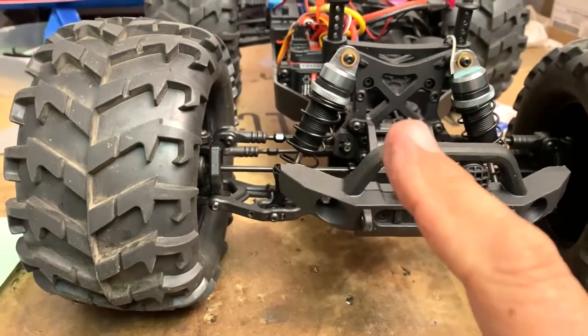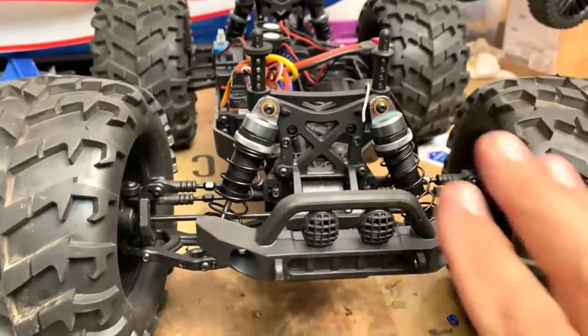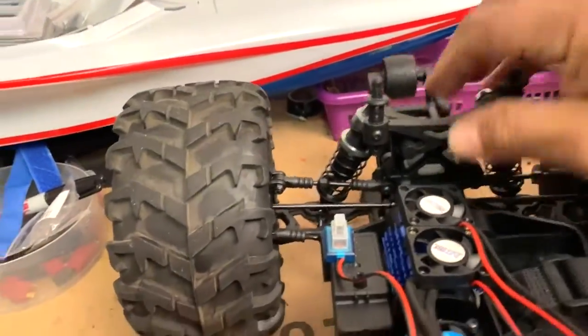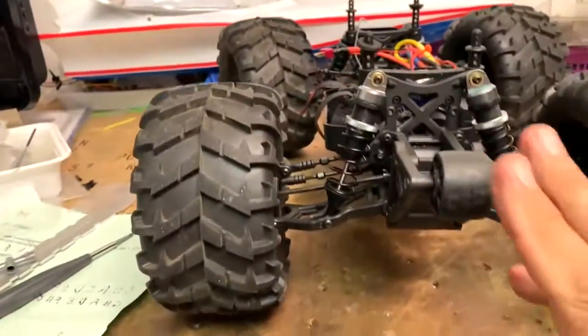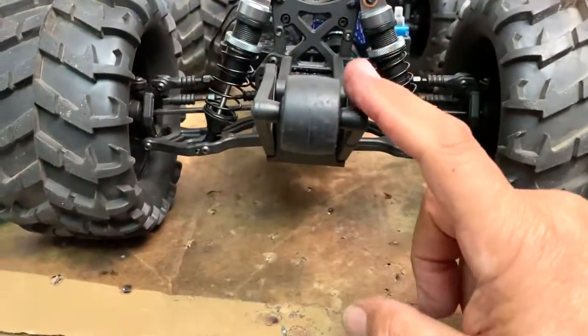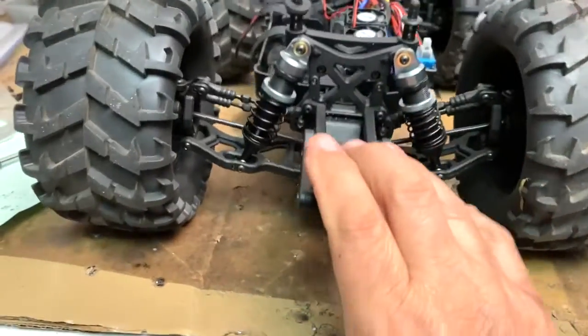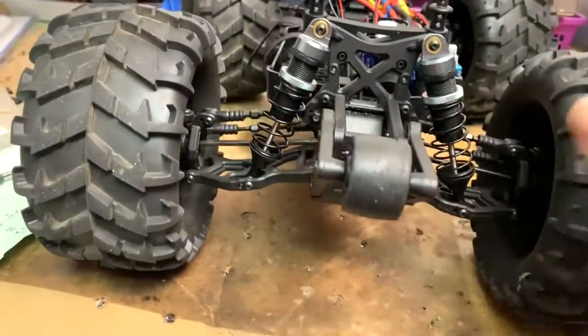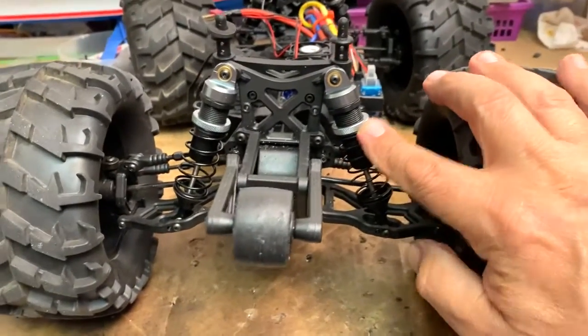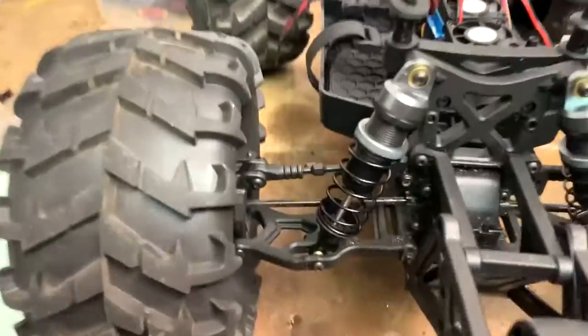Even though they're shorter shocks, the springs have more spring to them because these are eighth scale shocks. As you can see, it's still smooth — nice and smooth in the back too. Look at that nice levelness when it squats — still has a lot of play and raises back up.